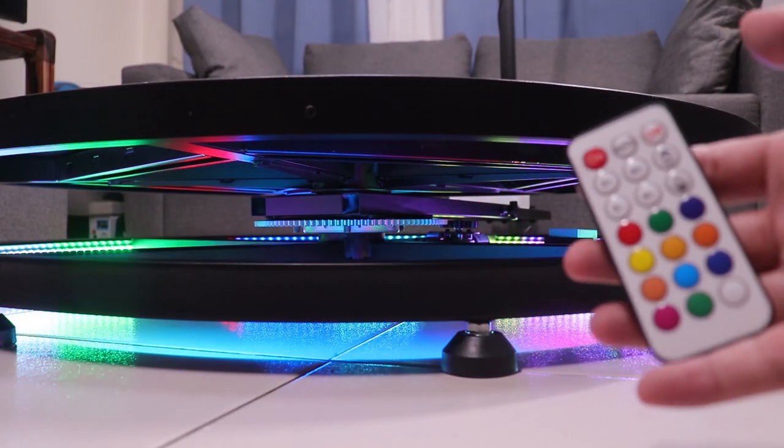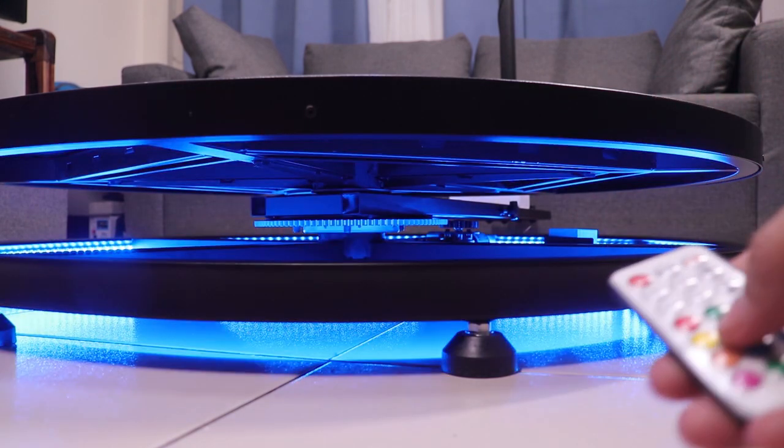You can also customize the LED lights with the remote control — you can choose between different colors and light transitions.